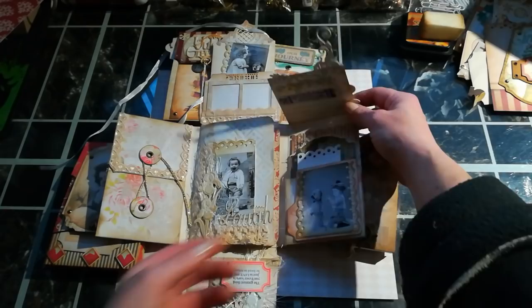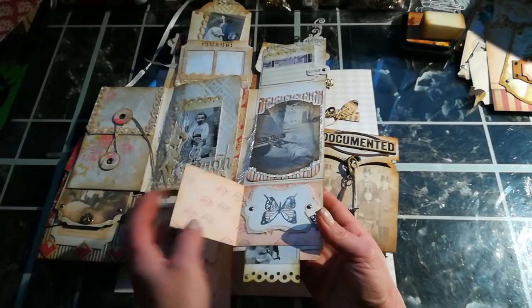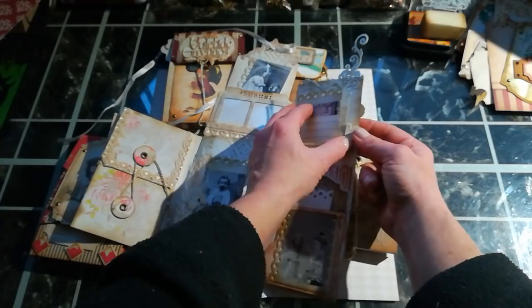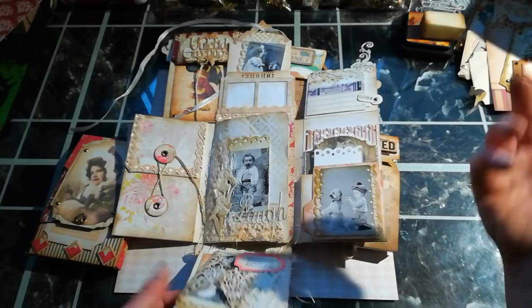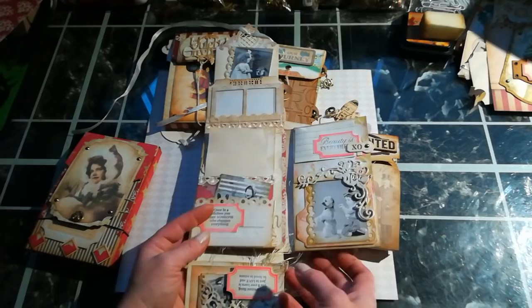I've changed every single one — loads of openings, loads of pockets, loads of tags where you can open the pages. I like to play with all these papers, but you can do it simple and I think it will be a beautiful project for craft bazaars. So many great holidays are coming, and you can create a really beautiful journal from one sheet of 12 by 12.